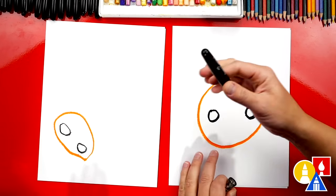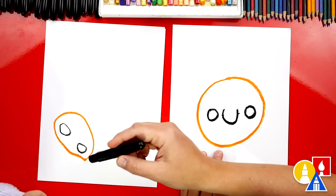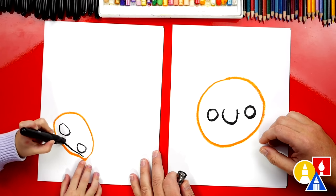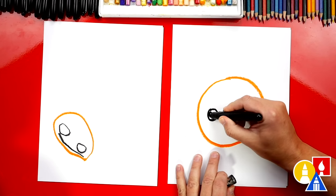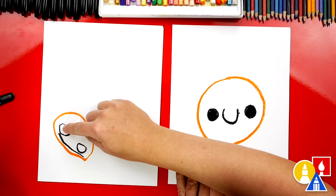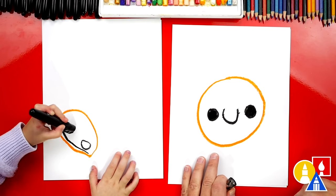Let's draw a smile so that our cookie is happy. You want to draw a smile between your two eyes? Oh, that is the cutest cookie ever. Now we can color in our eyes — the little circles. How many eyes do we have? Two.